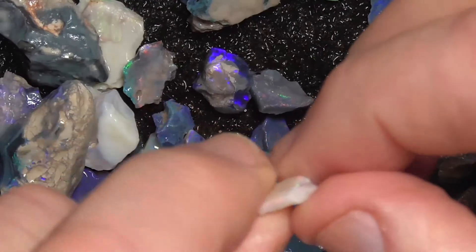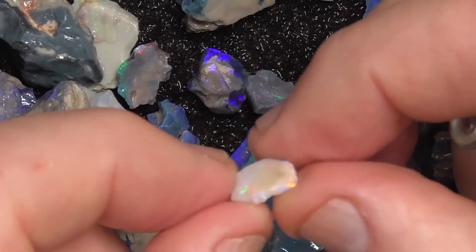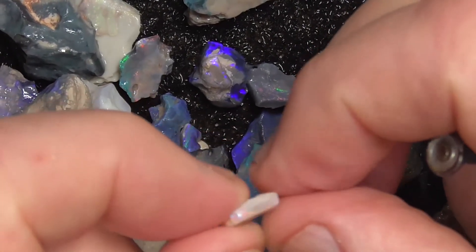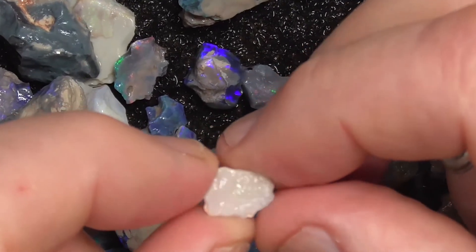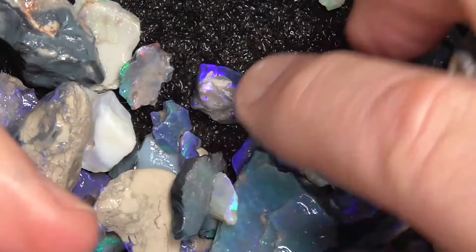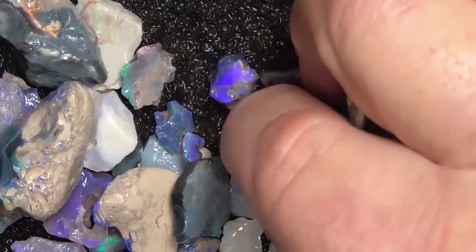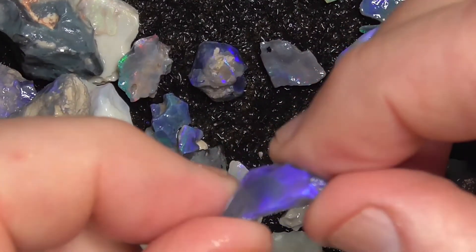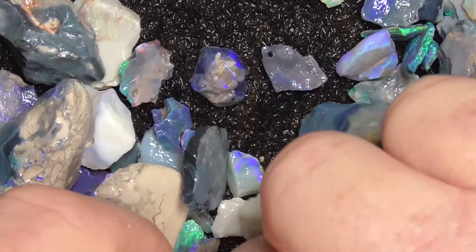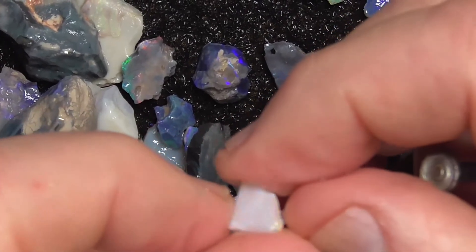Some of these smaller pieces look quite nice colour. It just doesn't want to show me now — it's nice reds and pinks. I don't know what it's got on that scale side. As is the case with a lot of this, it's the smaller pieces that you get the better little stains out of. Here's another piece of that white that was showing nice colours there.